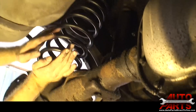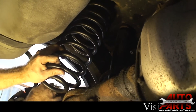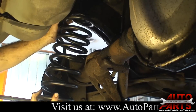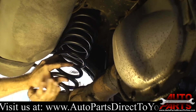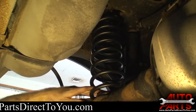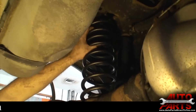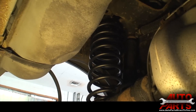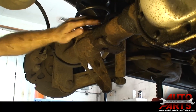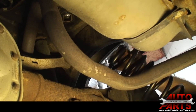We might need to get a pry bar to pull down on the differential a little bit. With the pry bar, we're going to get the spring placed up here as best we can. With a little teamwork, we were able to get the spring in — we just had to jounce down on the differential and push it up in there at the same time. Now it's fully seated in there and we'll do the same with the other side. All that's left is to jack up the rear end so that the shock bolts will line up. Now we're going to get the other side coil spring in — same thing, tighter coils at the top and the spring seat on top.